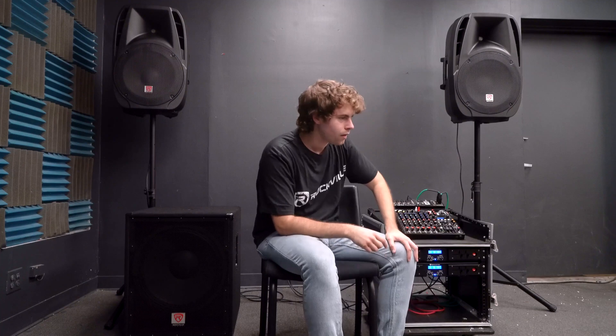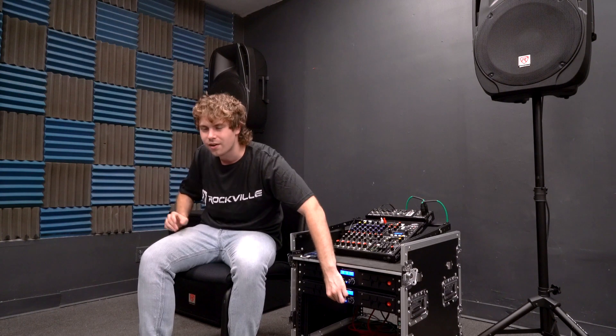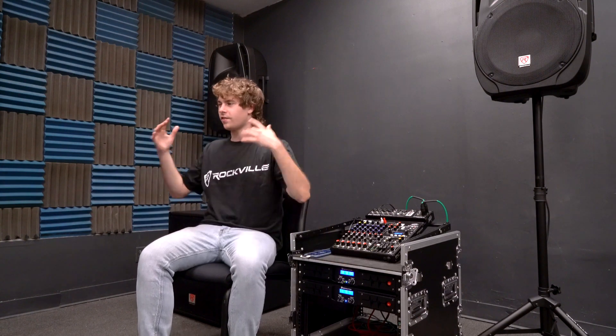I'm going to play some music right now and play with the settings of the amps to show them off as we go. So much power, everything is blasting right now. Let's lower the sub so we're hearing just the main speakers right now. Sounds good — there's a lot of low end, a lot of crisp high end as well. Bring back the sub for that low end.